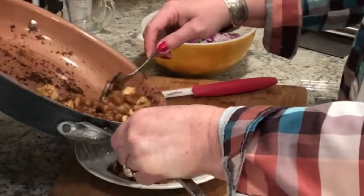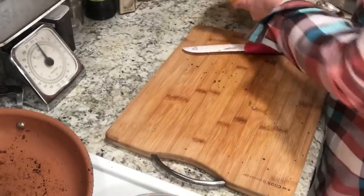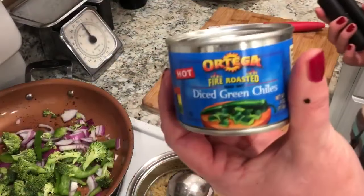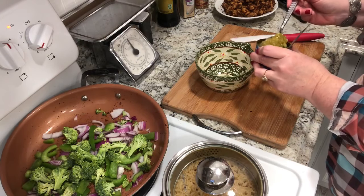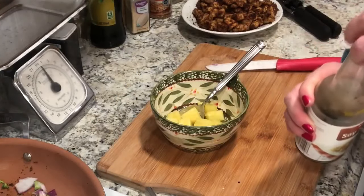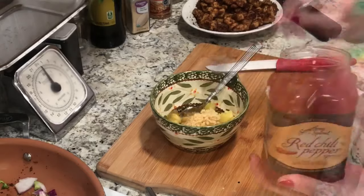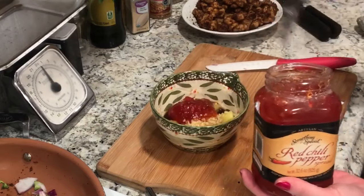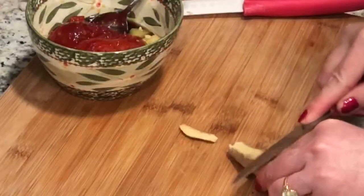I set my faux chicken aside and cook my veggies, and while they're softening up is when I make my sauce. The two main things that give this the sweet and spicy flavor are the pineapple and the red pepper spread — and it's a really pretty spicy spread. I got that at Costco, so it was definitely a great find.